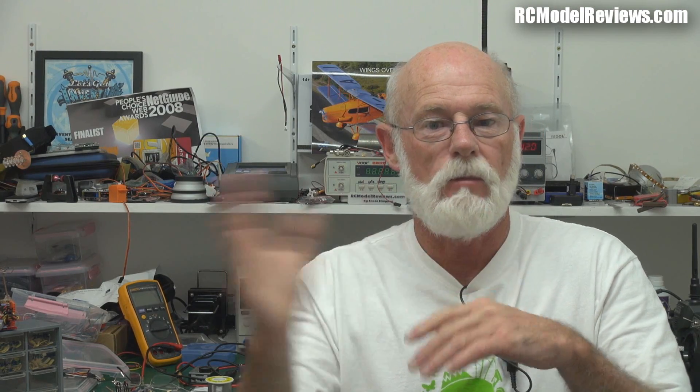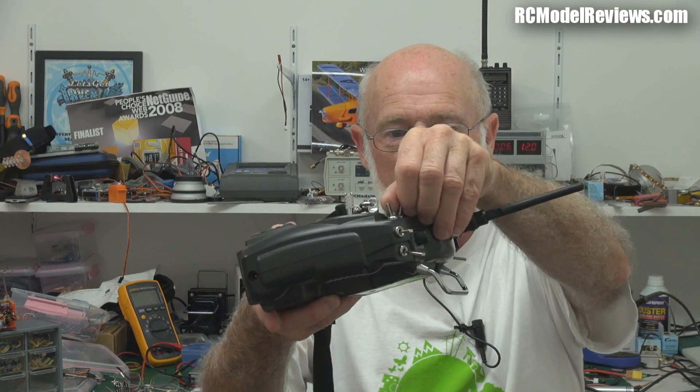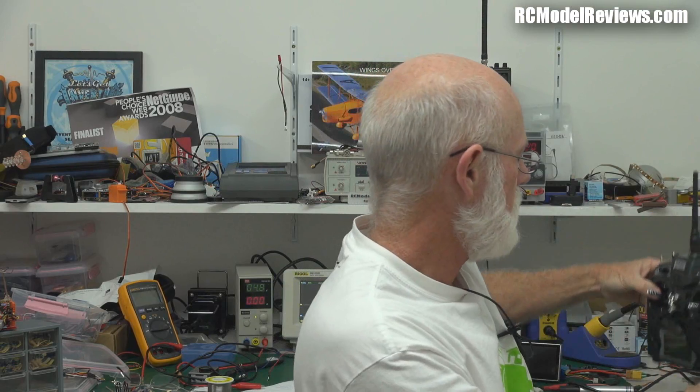The resistor produces something called hysteresis, which is a really big long word that just means it wants to be one way or the other. It's like a switch on your transmitter — you've got these little two-position switches. If you slowly move that switch, it gets to about halfway then flicks to the other way. If you want to move it back, it gets to halfway then flicks over, so it never wants to stay in the middle. It wants to be one way or the other. That's what hysteresis effectively produces.